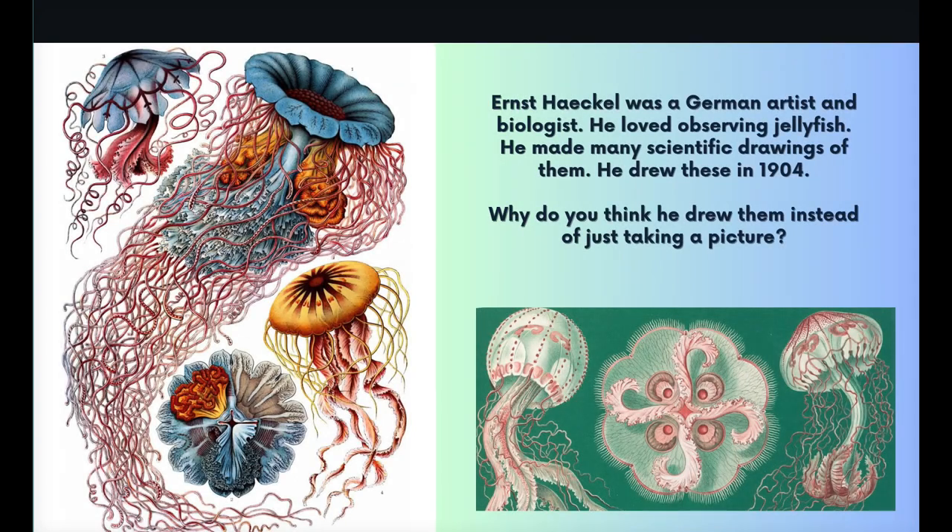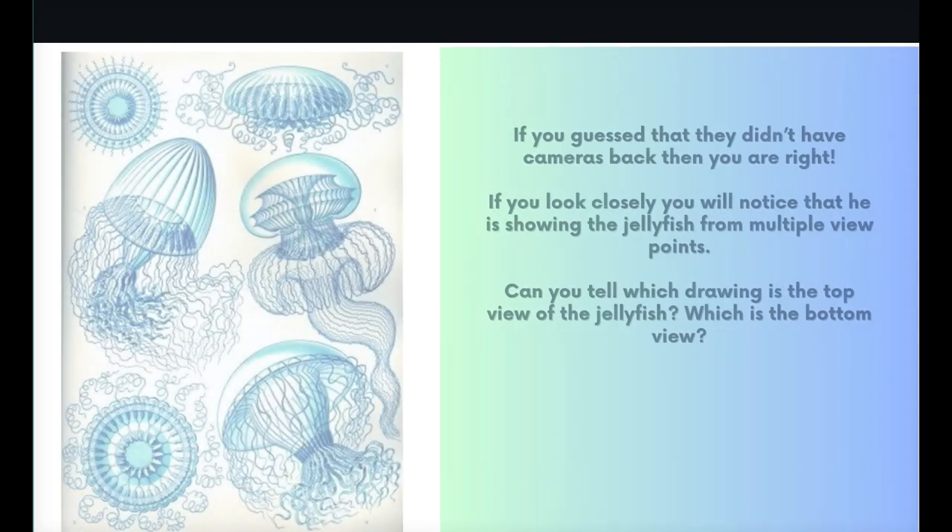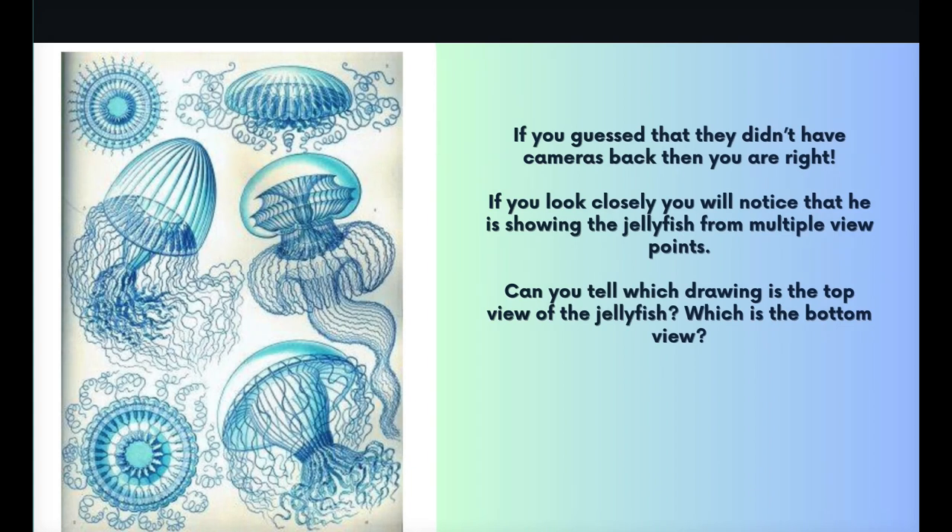Ernst Haeckel was a German artist and biologist who loved observing jellyfish. He made many scientific drawings of them, drawn in 1904. Why do you think he drew them instead of just taking a picture? If you guessed they didn't have cameras back then, you're right. If you look closely, you'll notice he's showing the jellyfish from multiple viewpoints. Can you tell which drawing is the top view and which is the bottom view?